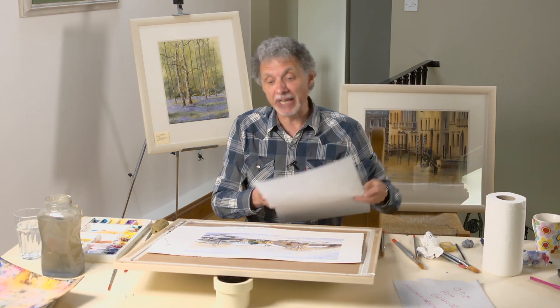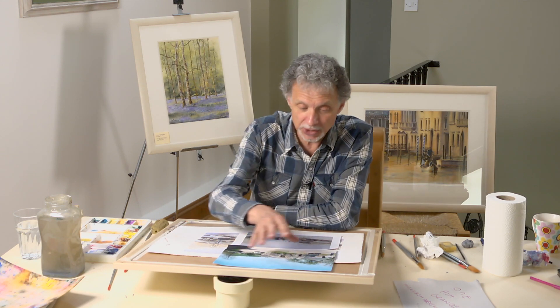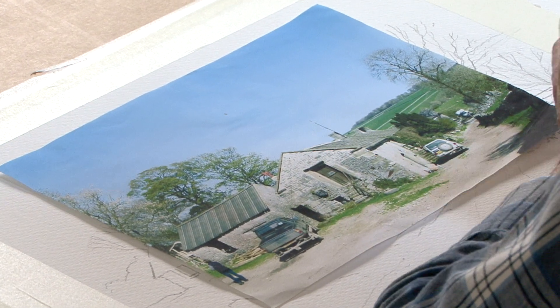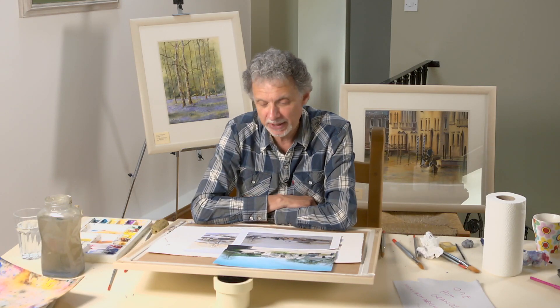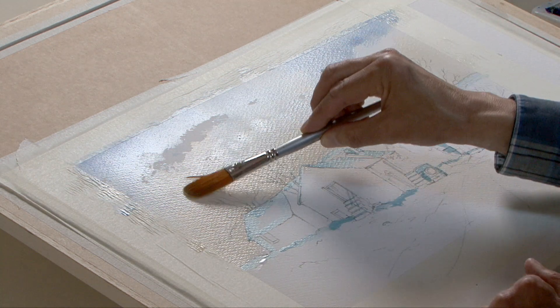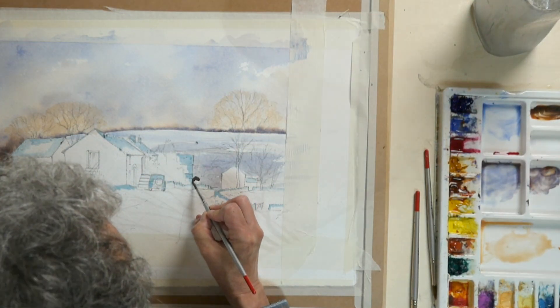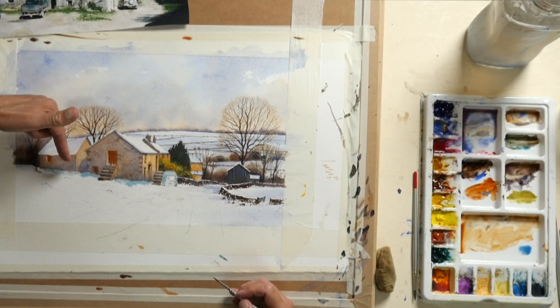When I went out looking for subjects — this is a little farm in a place called Monyash in Derbyshire in the Peak District — I took the photograph on a spring day, so the trees aren't fully full of leaves yet, meaning there's still plenty of information about what the winter trees would look like, without too much dark green heavy foliage getting in the way. But that was all I had; I hadn't got a painting with snow on the ground, and knowing where this is, you'd need a Land Rover to get there in the winter snow.